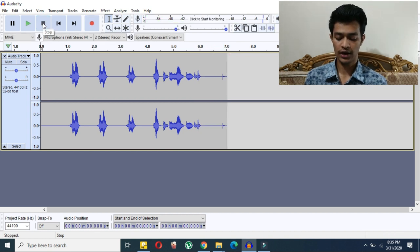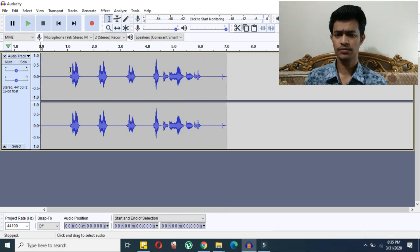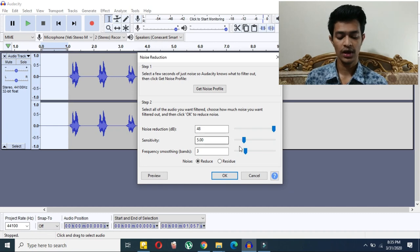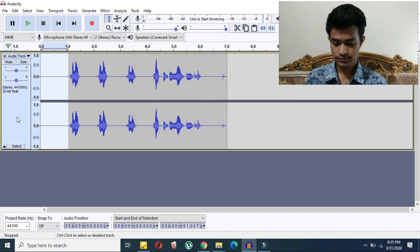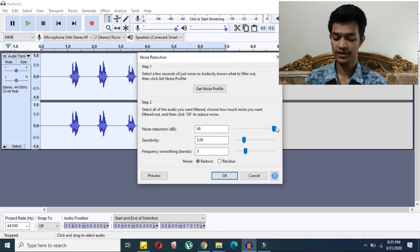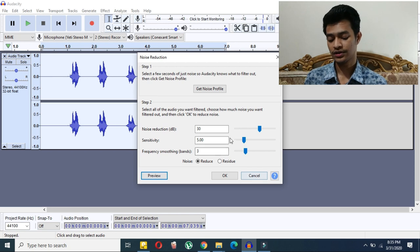I'm recording now — let's play it back. You can hear there is a little bit of background noise, so we'll try to reduce it. Select the empty/silent space in the recording, click on Effect, then Noise Reduction, and click 'Get Noise Profile.' Now select the whole recording, go back to Noise Reduction, and I'm selecting 30 dB — you can select 5 or 20 depending on your needs. After applying, the noise has been reduced quite a lot.